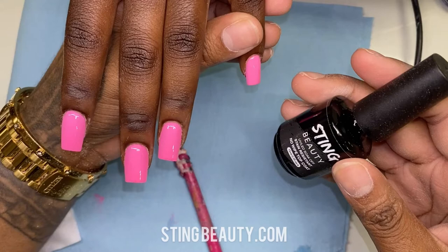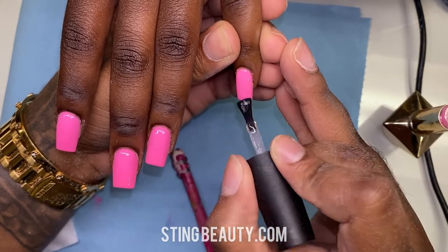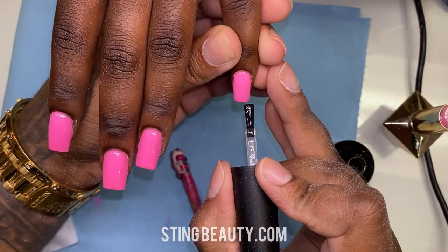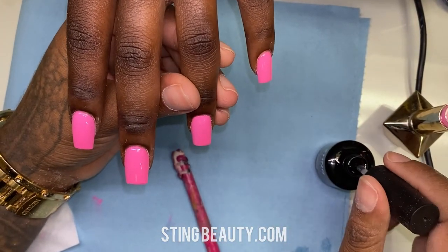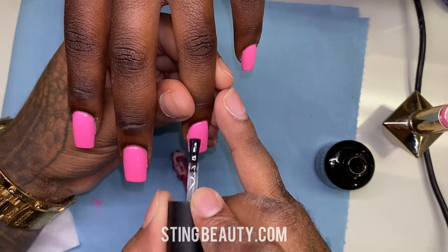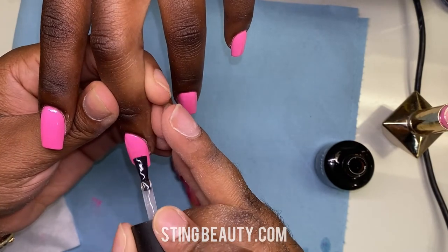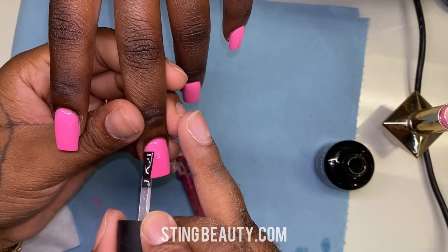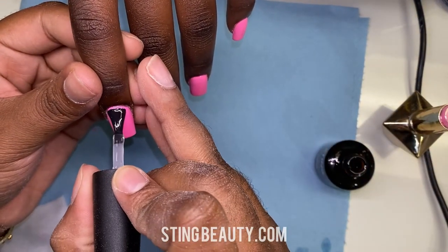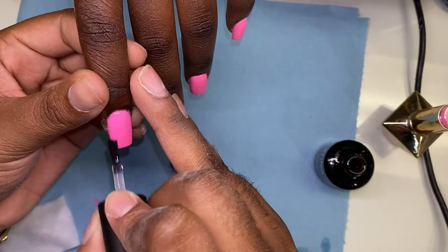For top coat I'm using my Sting Beauty gel top coat — this is my favorite top coat that I use on all my clients. It's going to seal the color in and give her that beautiful shine for the next three or four weeks. It's available on stingbeauty.com, and the reason I love it is because it's stain resistant, which means someone who's dyeing hair or smokes cigarettes won't have their nails changing color — they'll stay the same color as when they leave the table. I'm applying a nice thin amount on each nail; you don't need too much or it'll start seeping off the sides and mess up your shape. I cured that for 30 seconds.